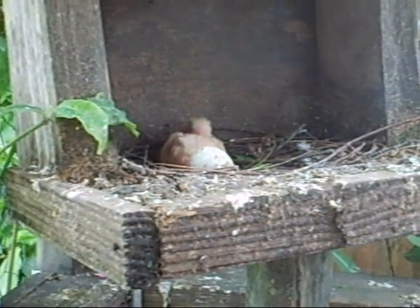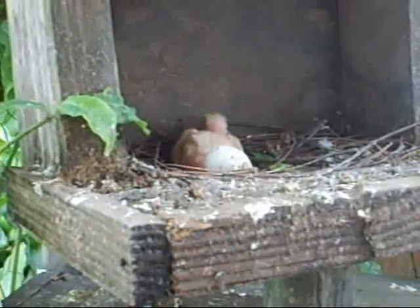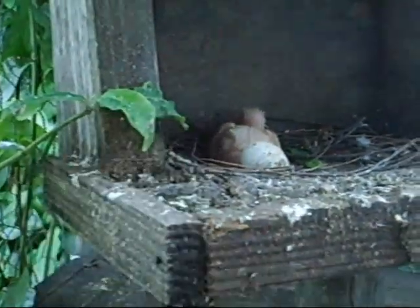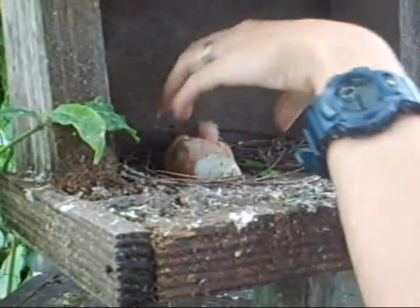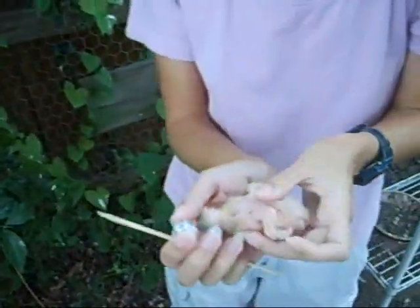This is a five-day-old pigeon that we're going to put a leg band on, so he'll have a number for when he flies. I like the band on the left side with the numbers going up.